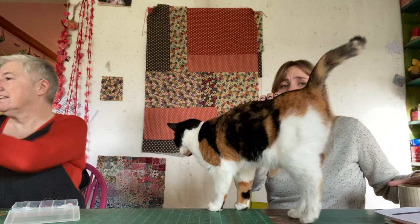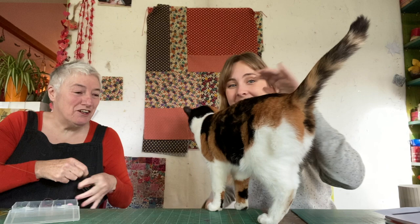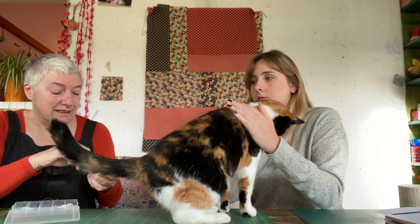Rita decided she wanted to do a little quilt and start quilting. She picked a nice simple quilt that they can make together and it will do it in a day. It's actually a lovely little geometric pattern — about 24 square inches, so it could either be a wall hanging or a pillow top.